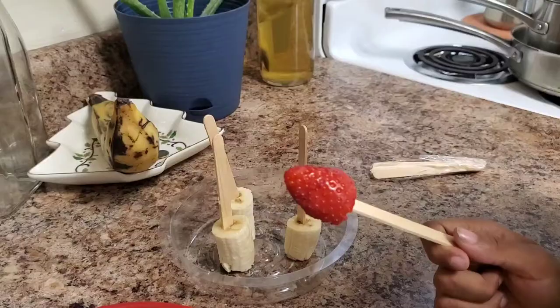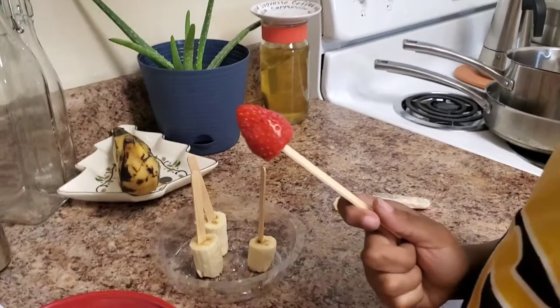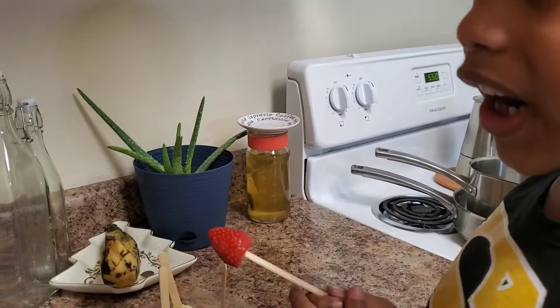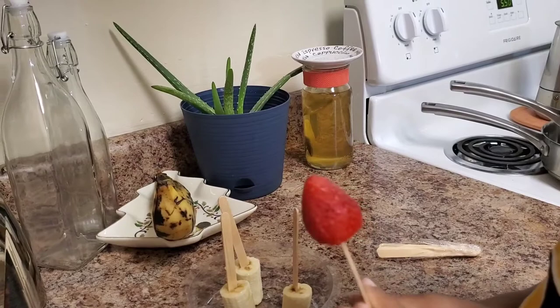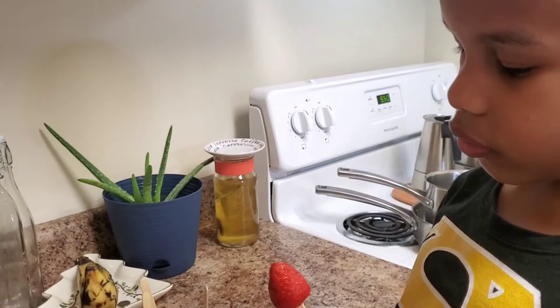You can make it with whatever fruit, including blueberries, but they're too small. So you can try strawberries, raspberries, or blackberries, or any other fruit — it's tasty. You could also use oranges and pears.